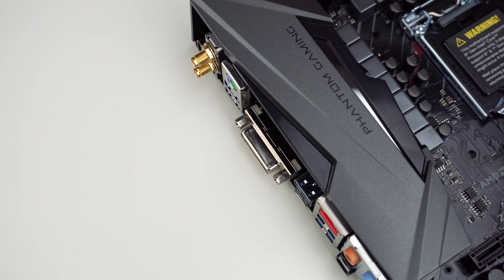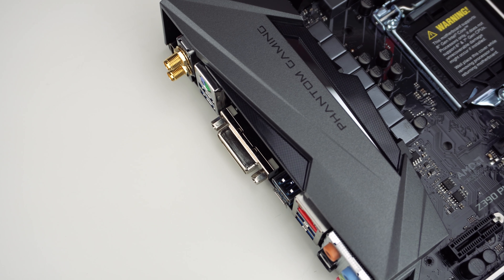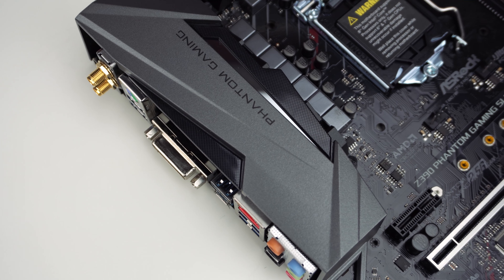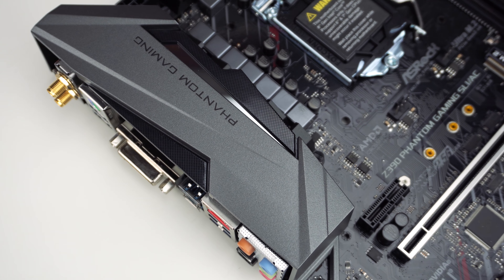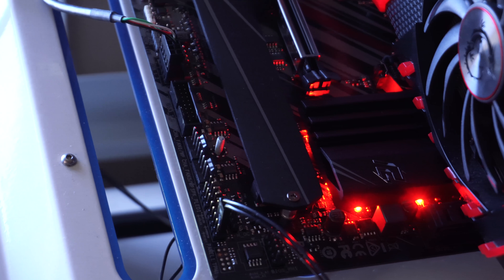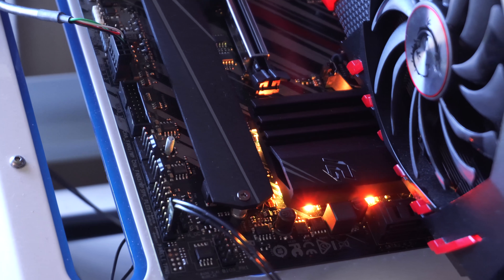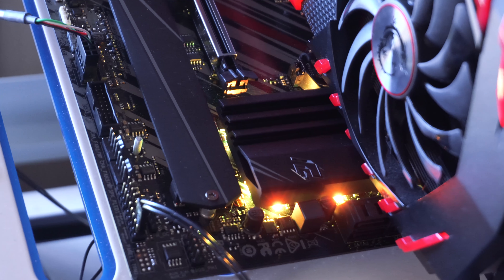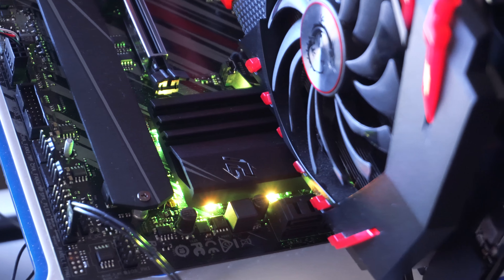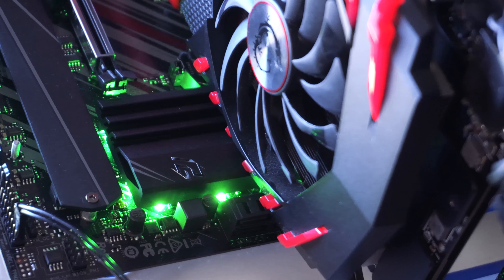The Phantom Gaming series comes standard with 2.5 gigabit LAN, provided by the Realtek Dragon RTL8125AG. You'll also get dual-band Wi-Fi provided by the Intel 802.11ac Wi-Fi module. There are also RGBs on this board, located under the PCB, synced and controlled by ASRock's Polychrome software. The lights will be covered slightly if you have a graphics card installed, but still look pretty good overall.